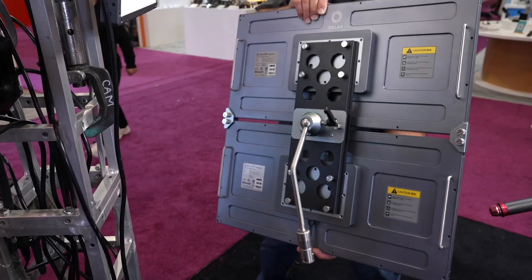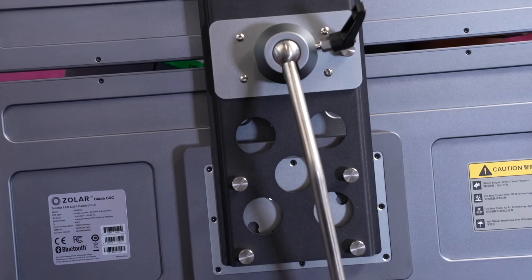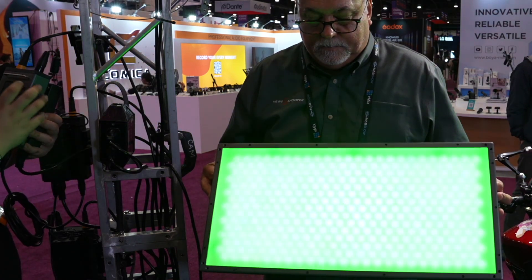It shares the same quality of light as the Vega series. There's no lens array on this one, but the color fidelity and performance are the same. The CCT range is 2000K to 20000K, and the SSI is up to 90 — same performance as the rest of the Vega series.